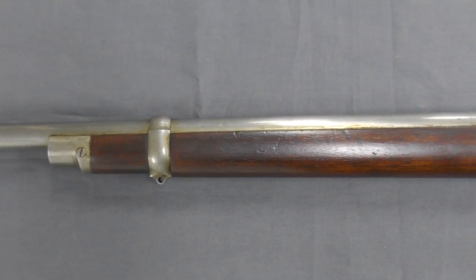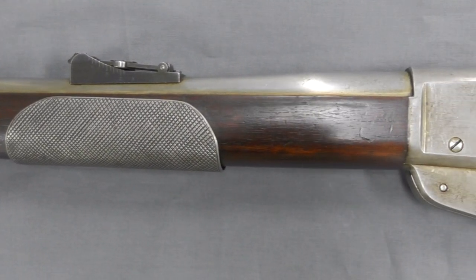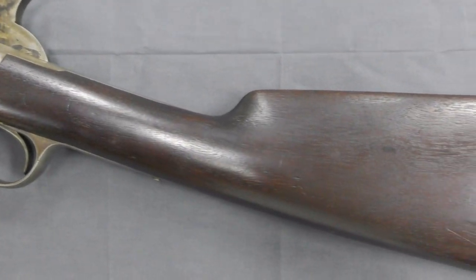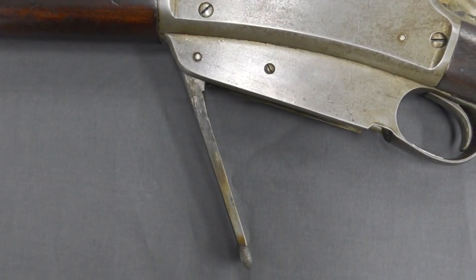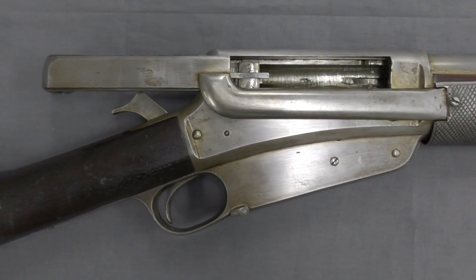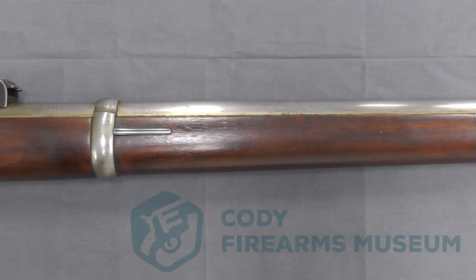Externally, the slide action's receiver looks similar to that of the production Model 1895, but internally they are very different. The action is certainly less open than the Model 1895, but the lateral locking mechanism is less robust. In terms of safeties, there is a half-cock notch on the hammer, and the patent also describes a safety lock mounted in the arm which locks the slide when it's in its closed position. This safety lock kept the slide in the forward position with the action closed, and the slide couldn't be unlocked until the rifle was either fired or the hammer decocked. Special thanks to the Cody Firearms Museum at the Buffalo Bill Centre of the West for allowing us to examine this one-of-a-kind rifle.